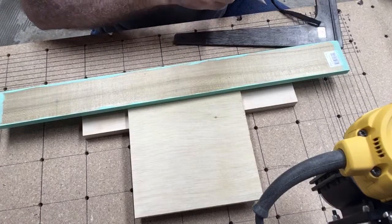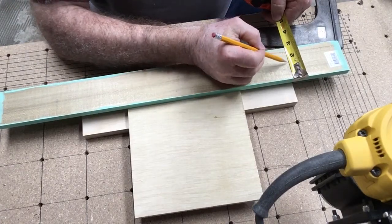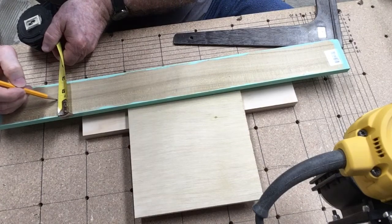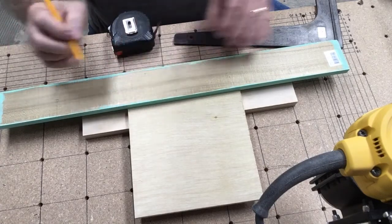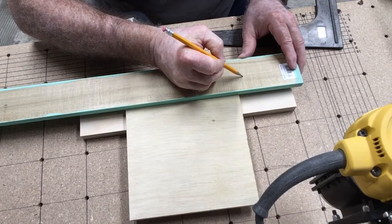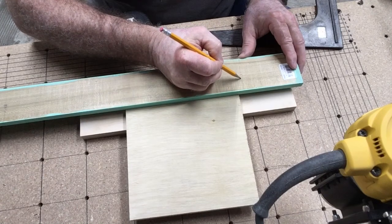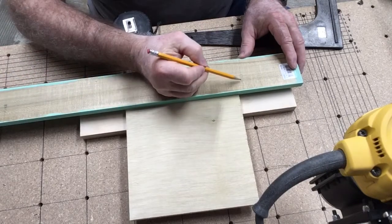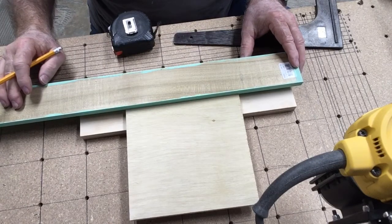Then we're just going to take the square and draw a line there, same thing on the other side. Now that is going to be the location. The T-slot is going to make the circle and come in here and cut up in this direction. I want to measure from the center of this — that's two and a half inches, so that's going to be one and a quarter. Same thing over here, we're going to measure that at one and a quarter. And that's where I'll begin my T-slot.